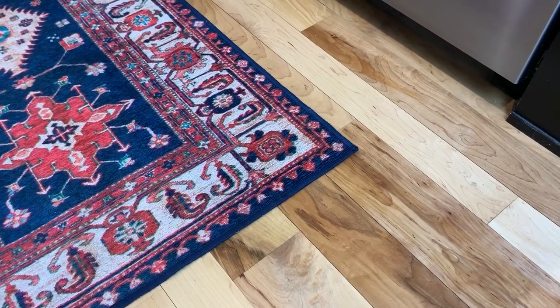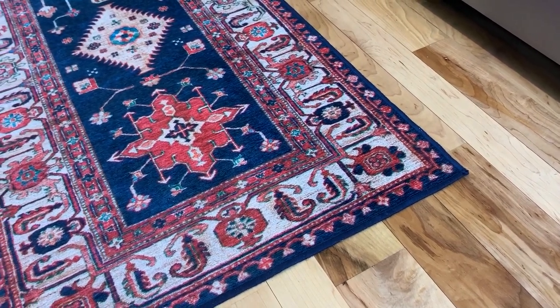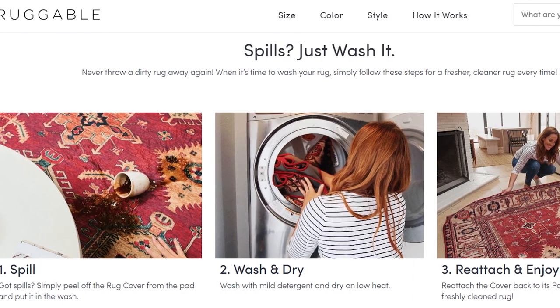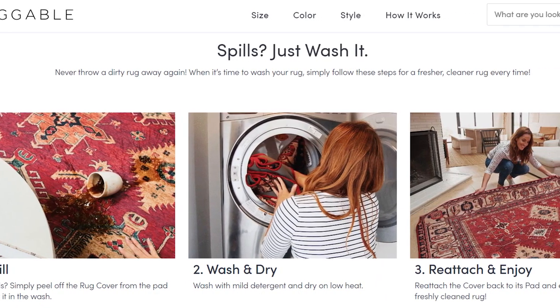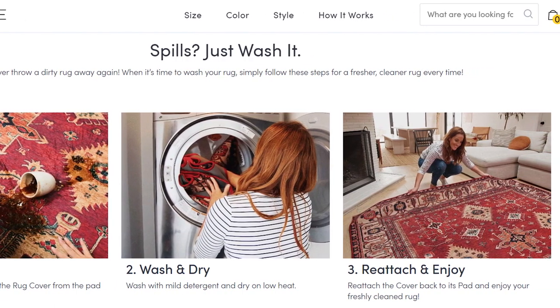It also helped when we removed the rug from the dryer before it was completely dry. We laid it flat on the floor to finish drying and after several hours it was completely dry with no curling along the edges. Other tips for cleaning the Ruggable in the washing machine are to wash the rug with the pattern side out and to vacuum the rug before washing, especially if you have pets.